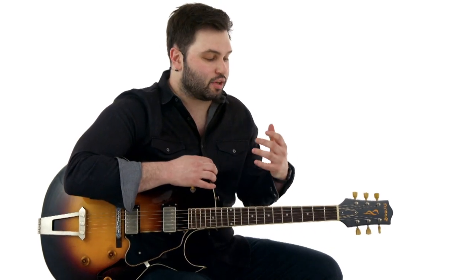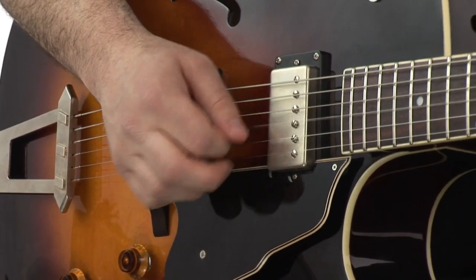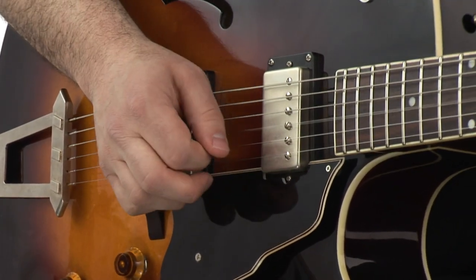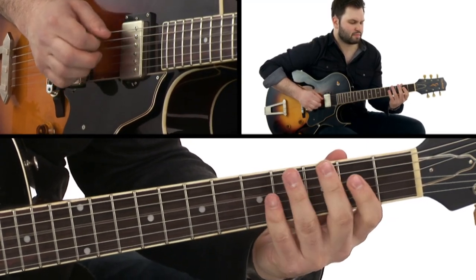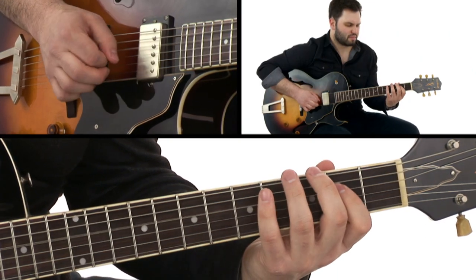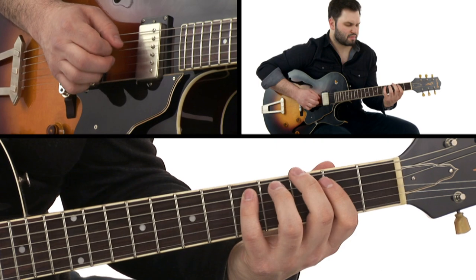T-Bone Walker has influenced so many players because of his way of playing the pentatonic and playing a lot of these lines, and this song exhibits it fully. The rhythm parts really exhibit how walking bass and different kinds of uptown and downtown shuffle patterns can work in a blues. We go between a few different rhythm parts, and it's going to give you some real variety in your rhythm playing.